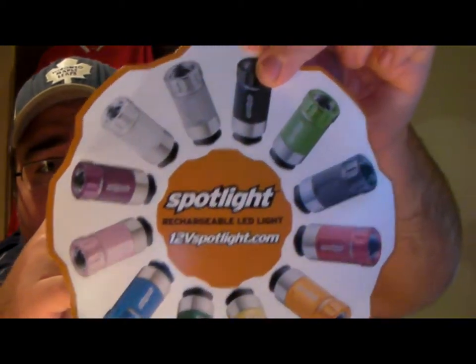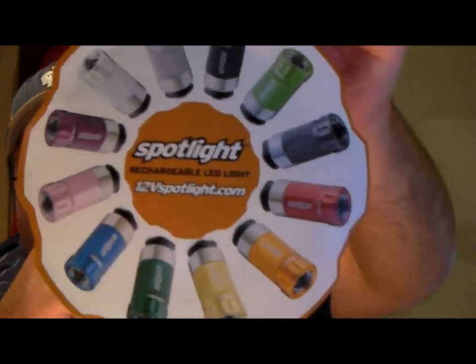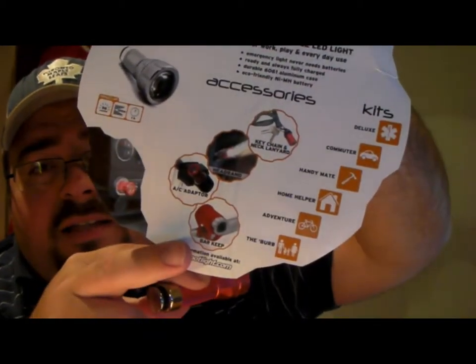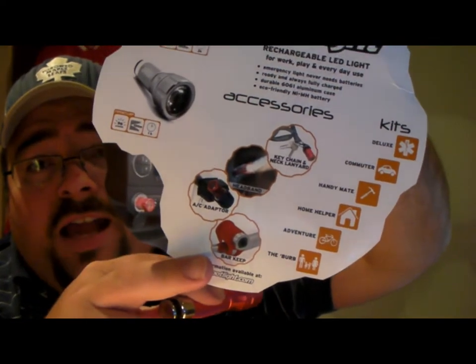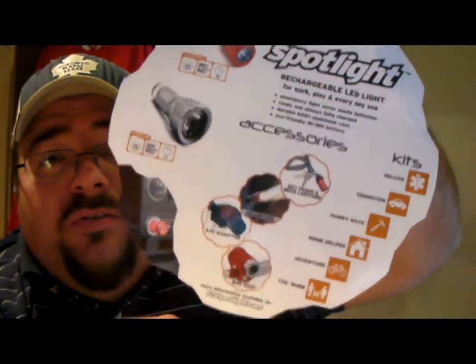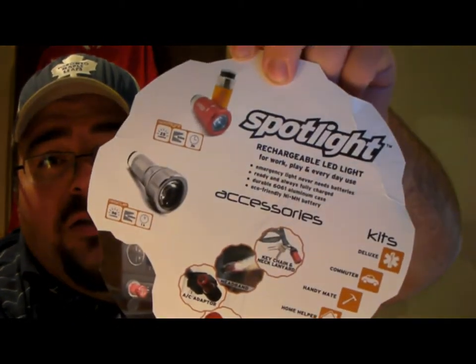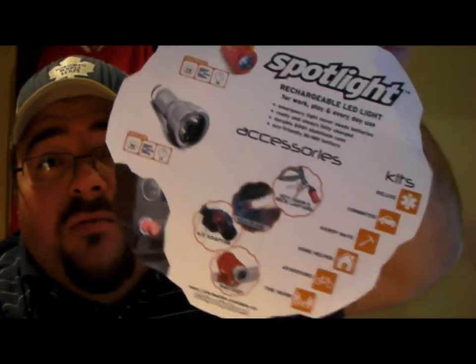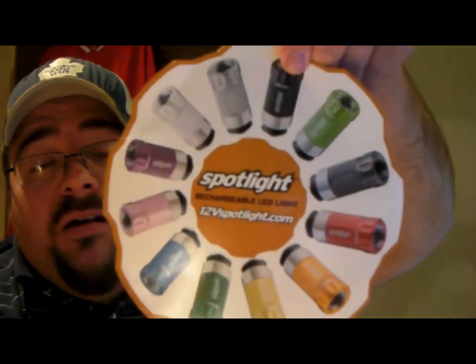As you can see, I'm going to show you the diagram — you can see all the colors that it does come in. On the back you can see all the accessories, including one for putting it on your handlebars on your bike. There are a few other accessories also on the website at 12vspotlight.com where you can see all the colors and different products they have to offer.